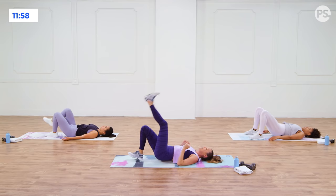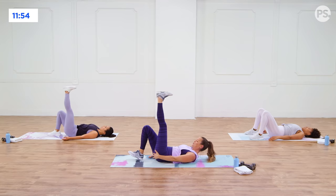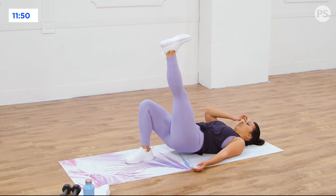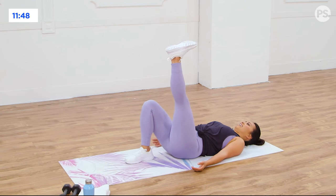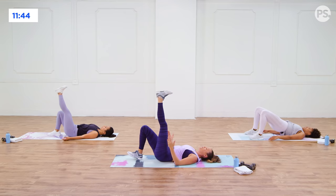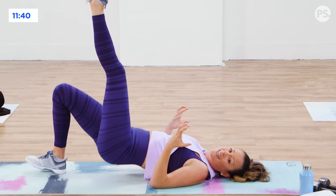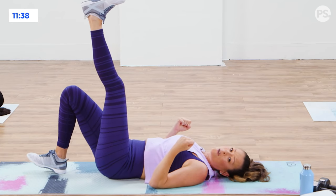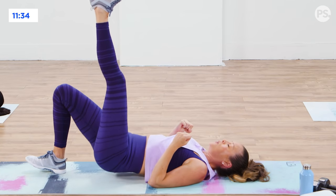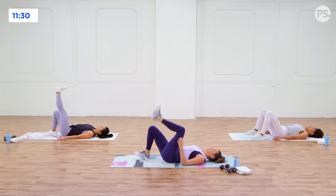Let's switch sides — other leg reaching. I'm feeling a huge stretch through my hamstring here too. You're going to feel that work through the glutes. Focusing on the strength in the backside — your glutes are your powerhouse muscle. So really want to make sure you give them love when you're working this backside. Last one, lift, and relax.